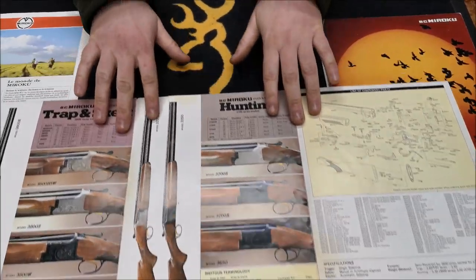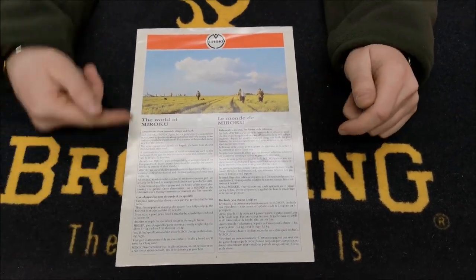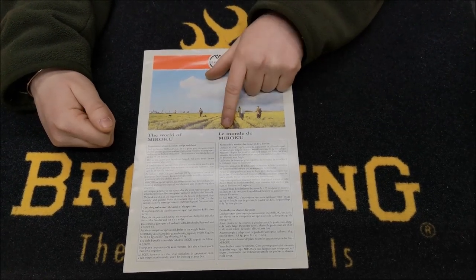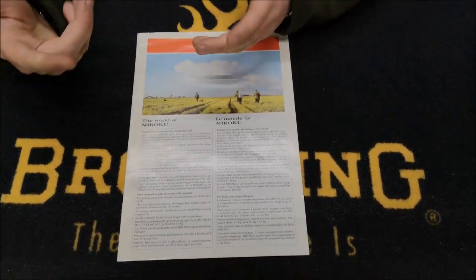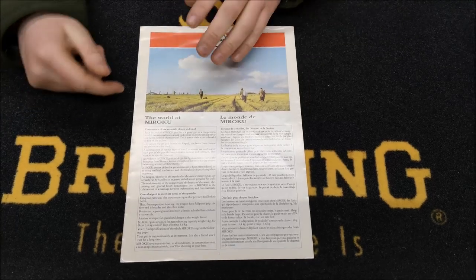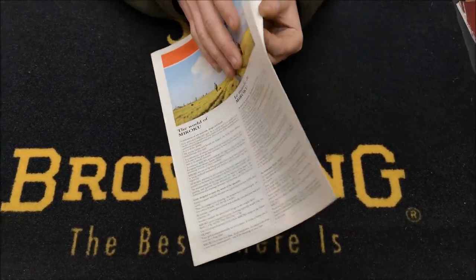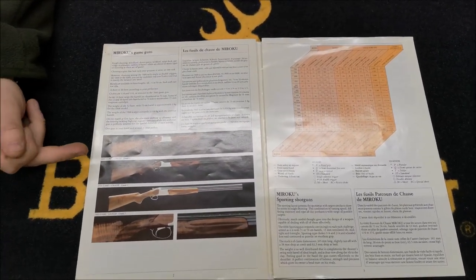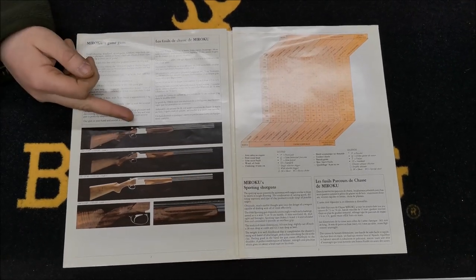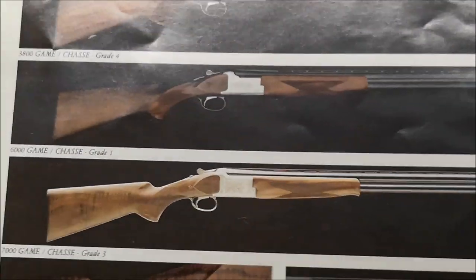The reason you can't find any sporting clay guns in the Maruku range from the late 70s, early 80s is because they didn't make them. I've had a good read through each piece of this — I don't read Belgian or French, so someone will know what it says. But it basically gives a quick outline of the Maruku factory. When we open it up, you've got a 3800 in a Chase grade four, and the engraving is similar to the 3700 HS we did a video on.